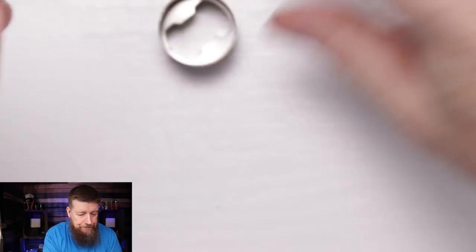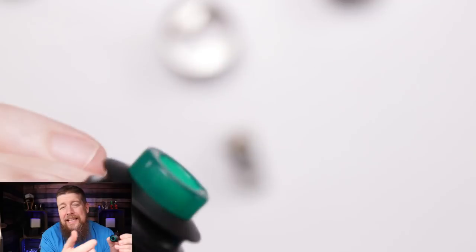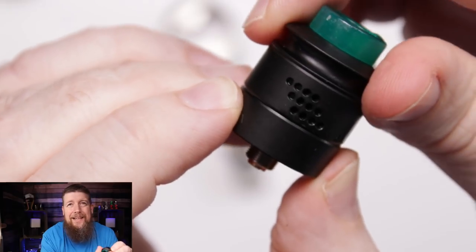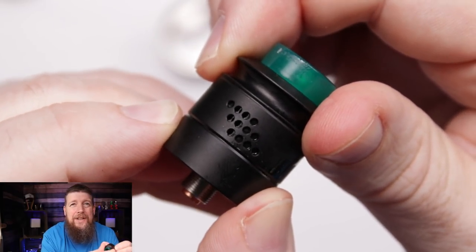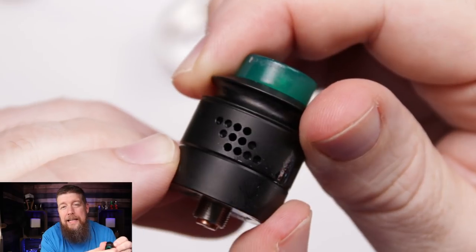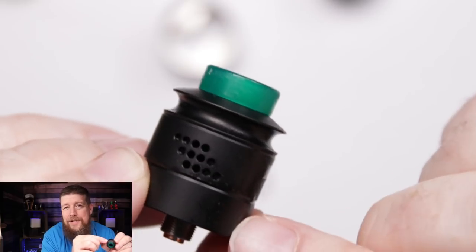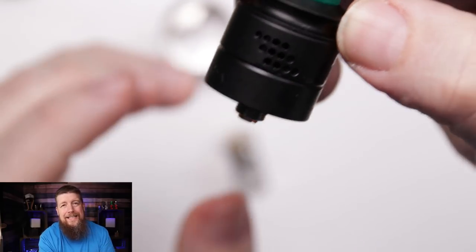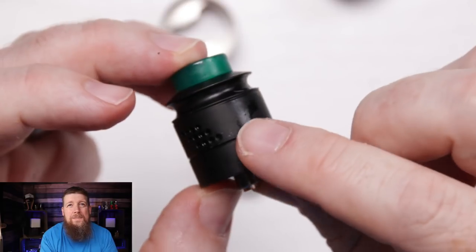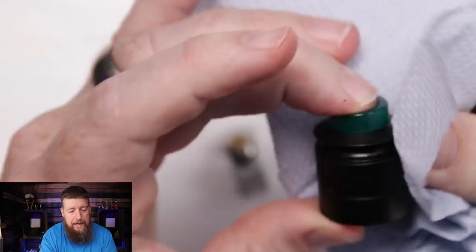The other issue is black-on-black - trying to see when you've got those airflow holes open and closed is an absolute nightmare without perfect light and good vision. That said, it's not unique to the Reverie - it happens with all black-on-black RDAs I've come across. Also with the black one, you do see a lot of juice build-up if you over-drip or over-juice.